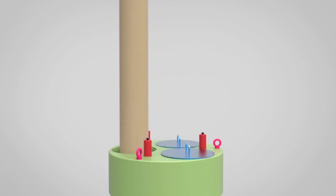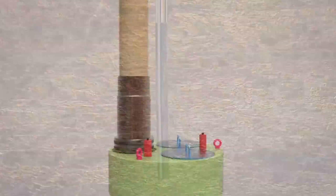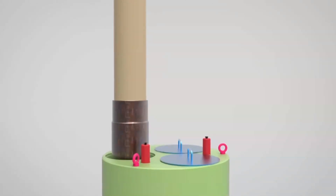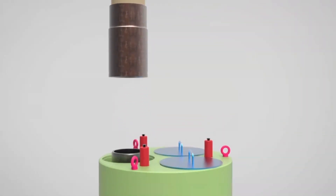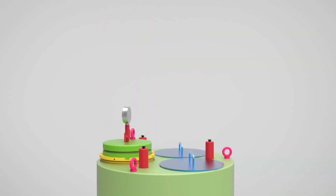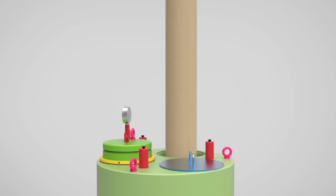Run the first 13-3/8" casing string and land the casing hanger. Install the first temporary abandonment cap. Run the second 13-3/8" casing string and land the casing hanger.